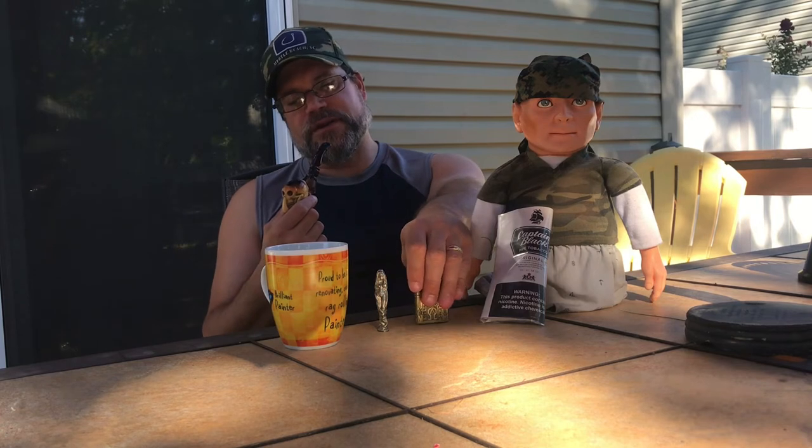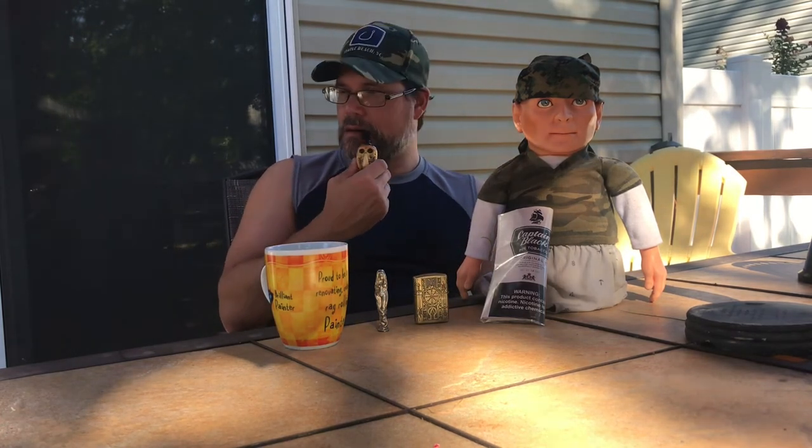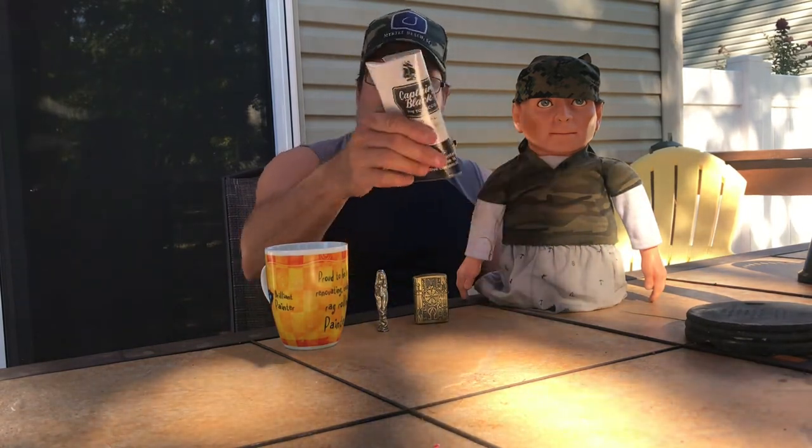It has that essence and taste of whatever that is and I can't describe it — you guys who have smoked this for years, you know what I'm talking about. Really good. Can't go wrong. Stays lit. It's not overly wet and it's not overly dry either.